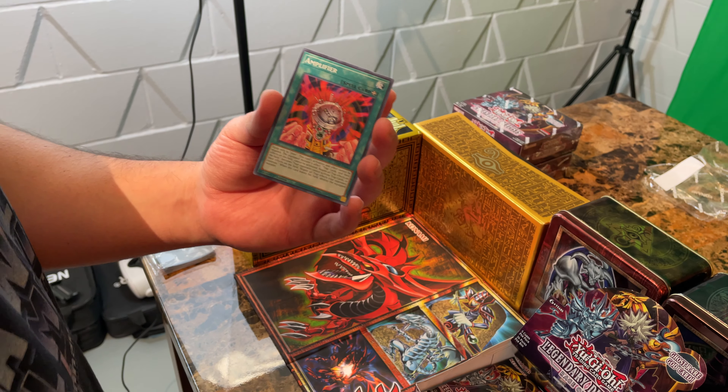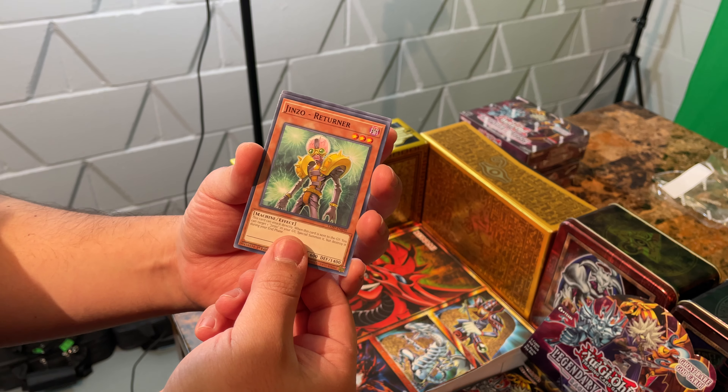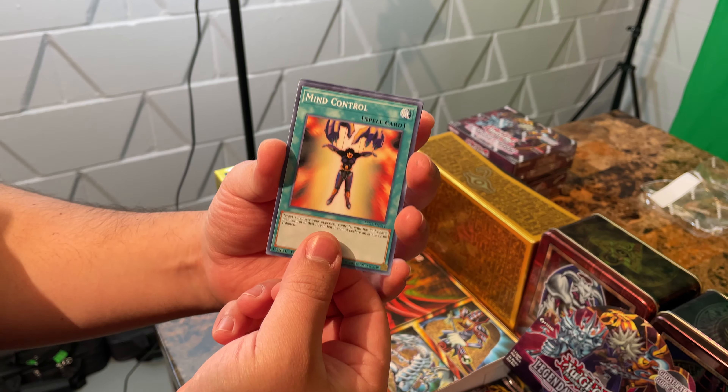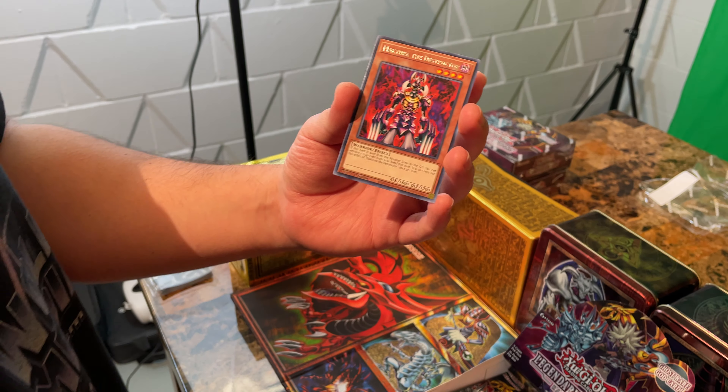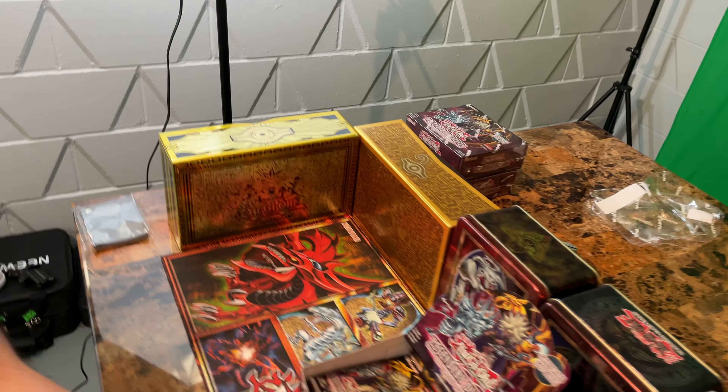There's Metal Reflex Slime, Amplifier — we saw that on the cartoon many years ago — Jinzo Returner, Mind Control, and Makura the Destructor. I'm going to mess his name up every time.